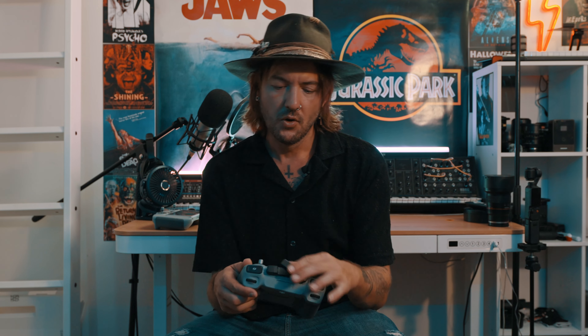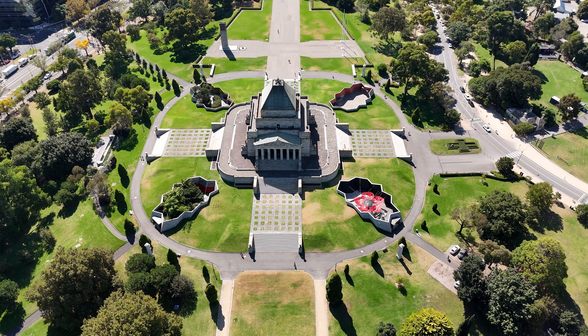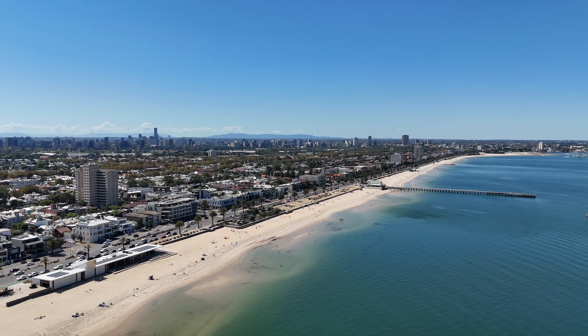One of the things I noticed the most is how it handles in the wind, the extra speed, the maneuverability, and the extra distance, height, and quality. Straight off the bat, with the new controller and the new drone, everything was buttery smooth — absolutely flawless. It was like playing a video game: no shake, no mistakes, no errors. This thing just handles everything.